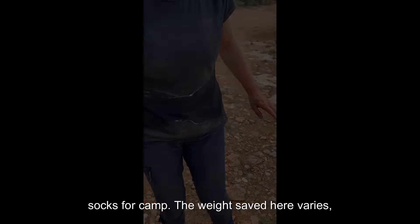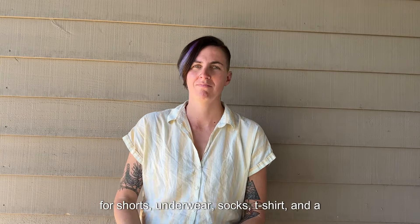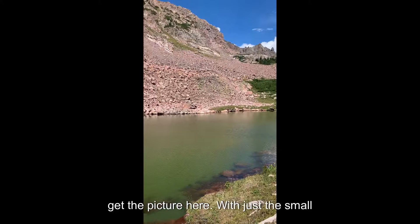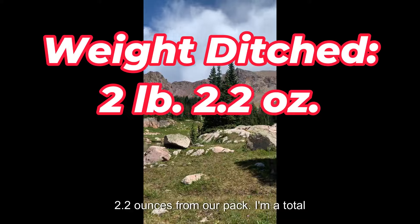Be picky with your clothing. I will wear the same thing day in and day out on the trail and pack a shirt and socks for camp. The weight saved here varies, but that's one pound two ounces of savings for shorts, a shirt, socks, and a sports bra. Multiply that per day and you get the picture.